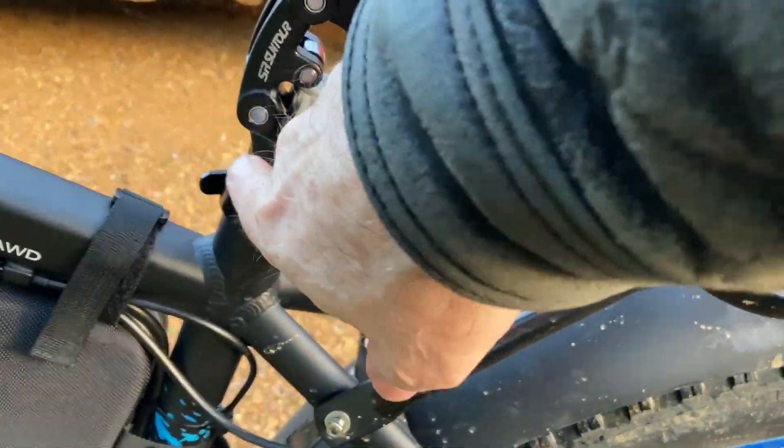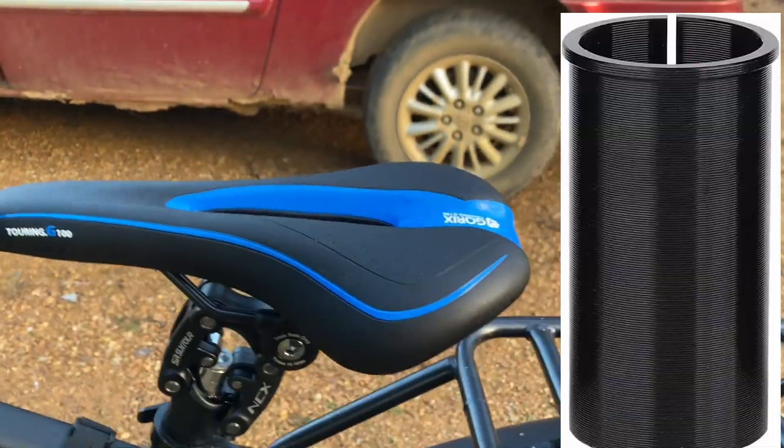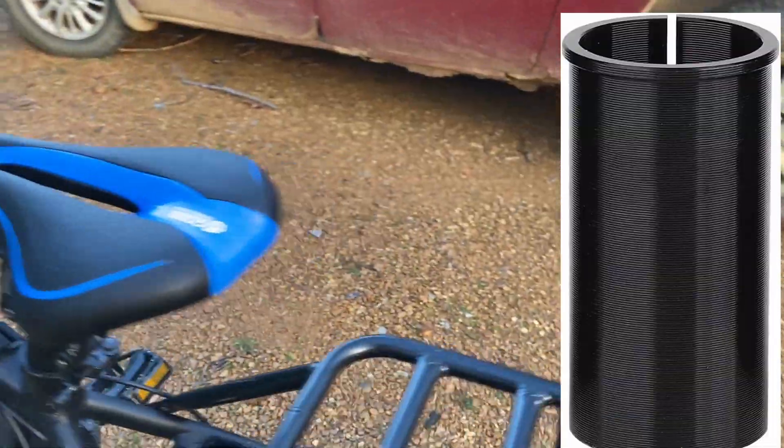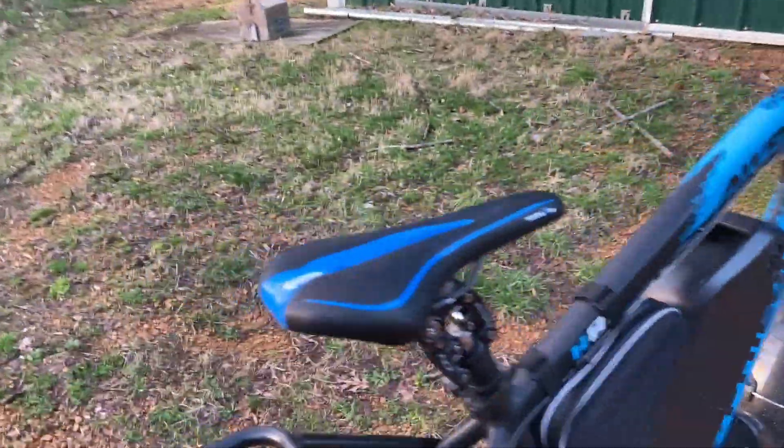This works really good. I actually got a sleeve to go in here so this would be the same size as the EcoTrick. I'll look it up and put it on the screen, but if you get the sleeve, then I can use it on either bike. So if I wanted to put this on there, I could just put it on there. But there it is.